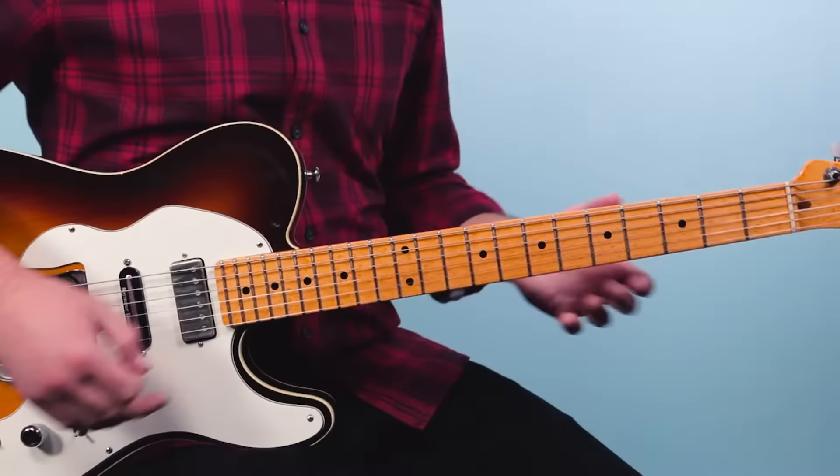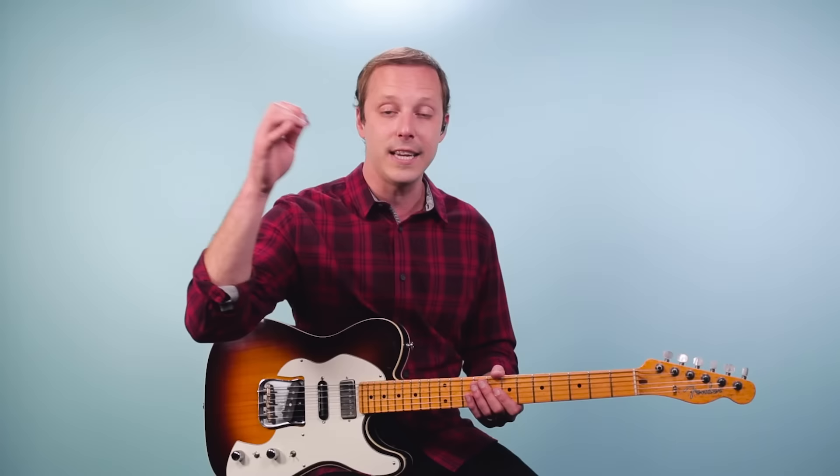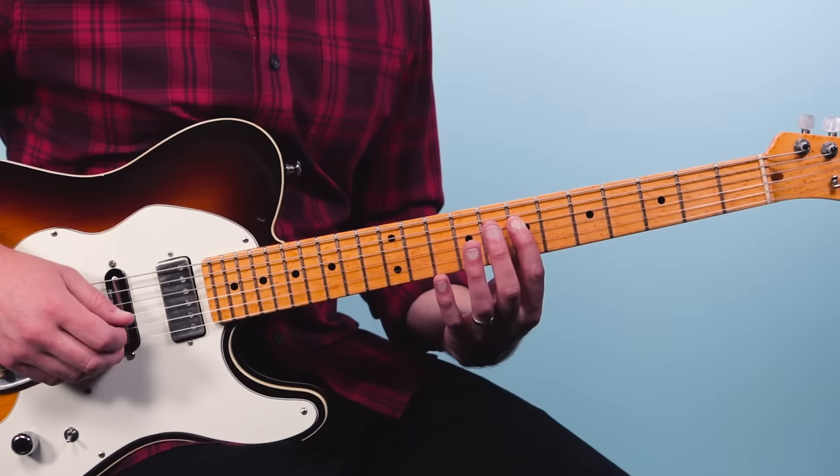From there we go into these octaves. Now here I'm using a technique called hybrid picking, where I combine the pick with my middle finger plucking another note to get them plucked at the same time. I'm playing seven on the fourth string and then ten on the second string — that's an octave.